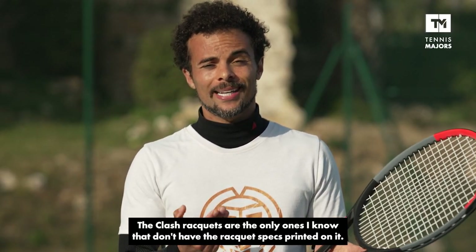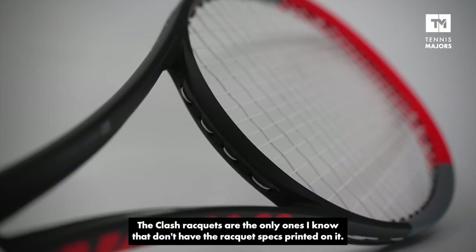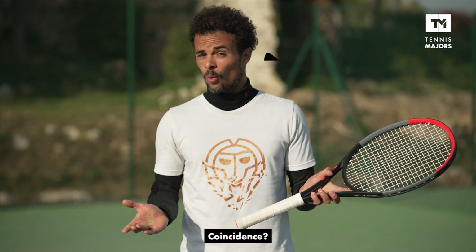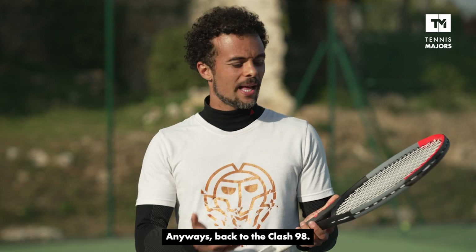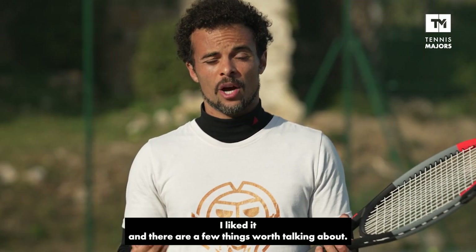As a side note, the Wilson Clash rackets are the only rackets I know that do not feature the racket specs printed on the racket. Coincidence? Anyways, back to the Clash 98 — I liked it, and there are a few things that I really think are worth talking about.